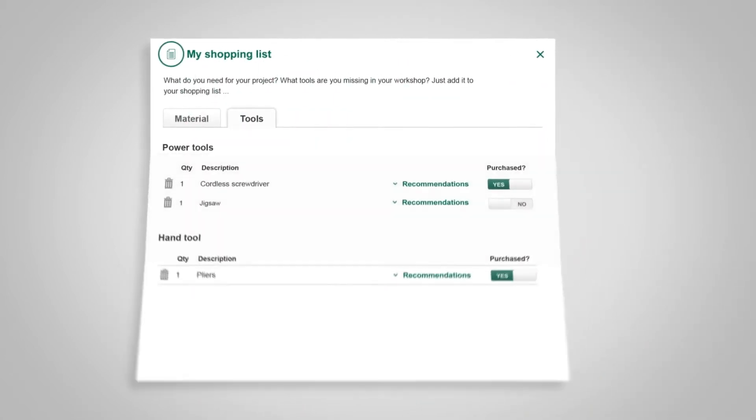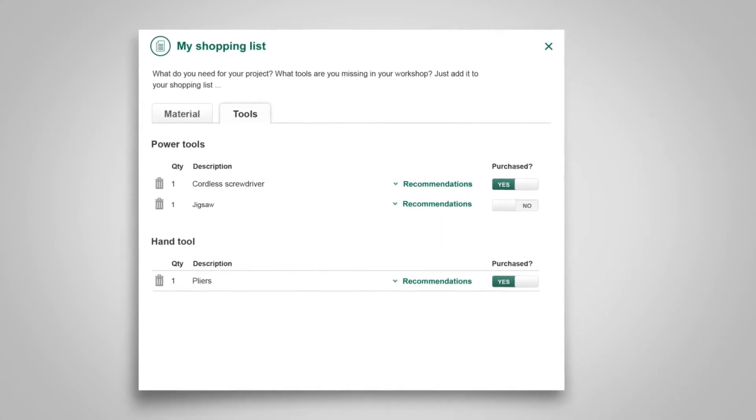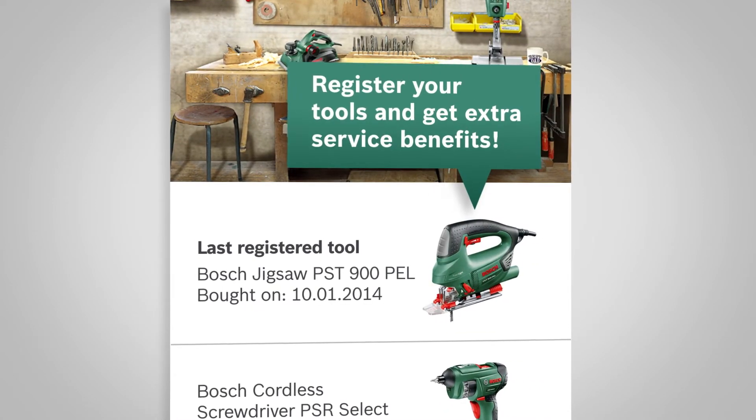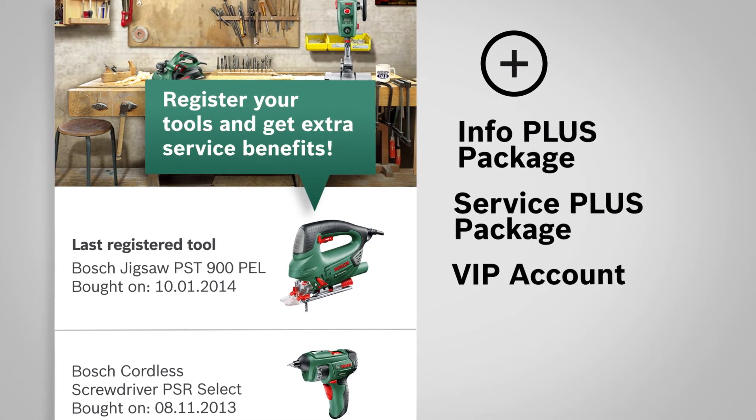When his personal shopping list for the birdhouse project is prepared automatically, Paul realizes that he needs a jigsaw. He buys one and registers his new tool on MyBosch. With this, Paul has access to the following benefits.